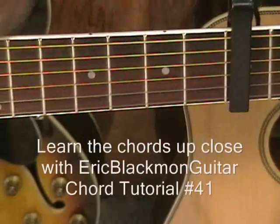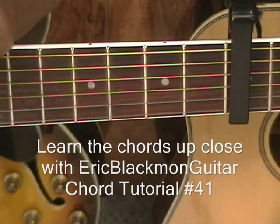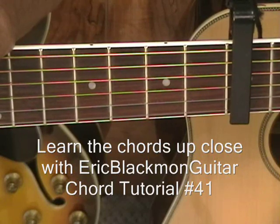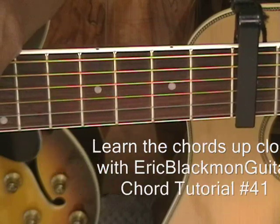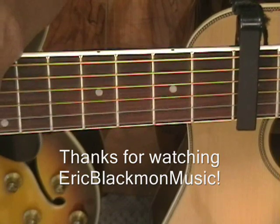And those are the only two parts in the entire song. As I said before, if you're not familiar with these chords or you're just starting out on guitar, go to chord tutorial number 41 on the Eric Blackman Guitar Channel. Thanks for stopping by, and have a great day.